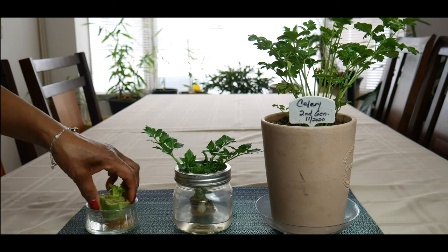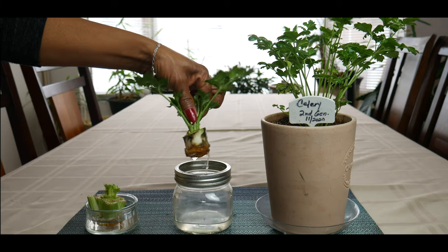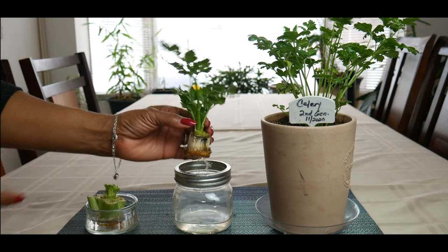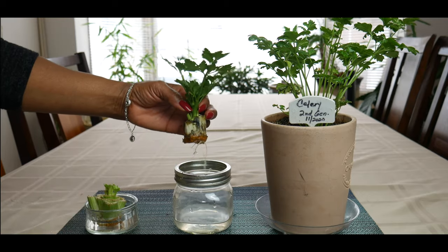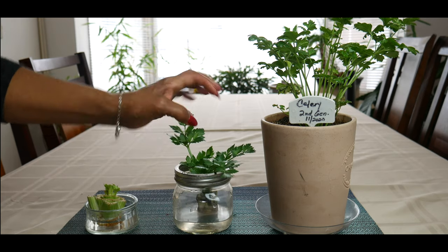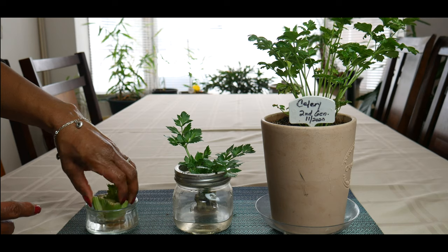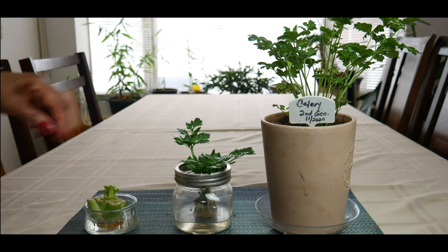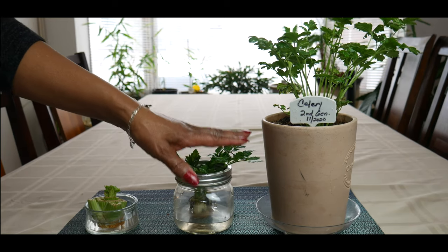Look how much leaf growth I have on this while trying to get the celery base to root. In order to keep it clean, I had to consistently peel the outer part of the base when it deteriorates like this. Just wanted to share that tip with you — and now this one is ready to be planted.